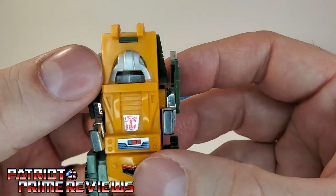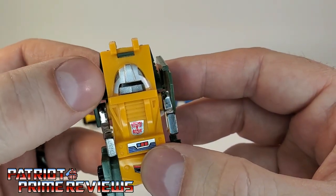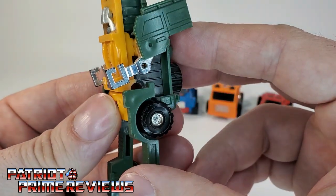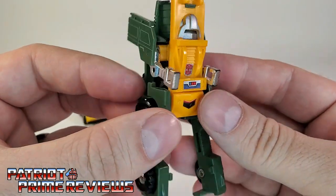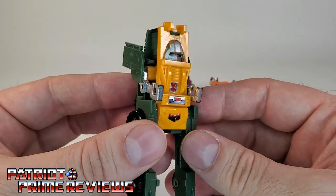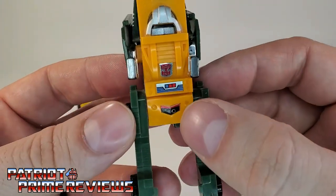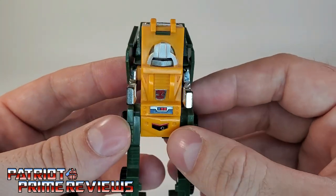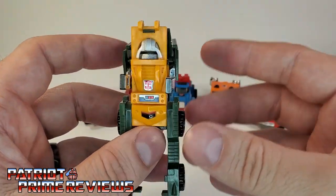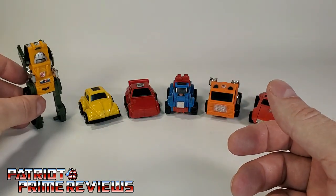Back to Brawn in robot mode — he's got a very robotic head sculpt with a silver helmet he's known for, a black visor, and a mouth plate. He's got these scrawny little claw arms, which is funny because in the cartoons and comics Brawn was a bruiser — a very strong Autobot — but this guy looks like a Star Wars droid. The stickers on mine still look really good. A lot of the Brawns I would find online were always broken, so I was happy to finally get one.